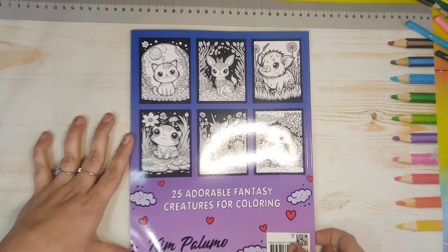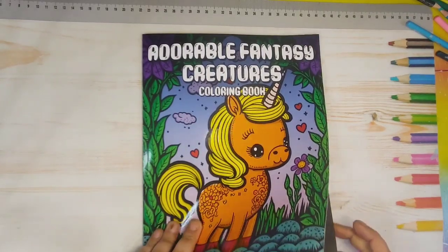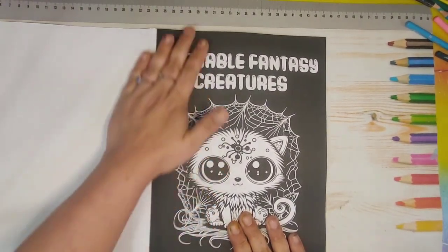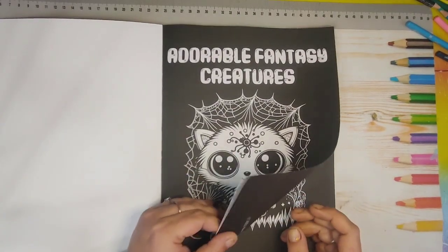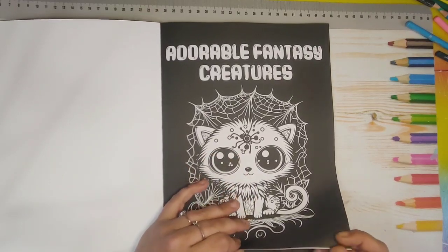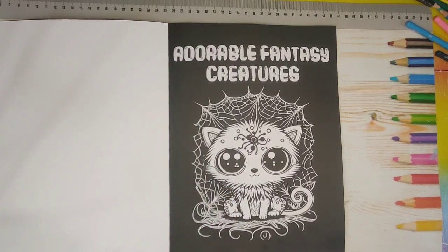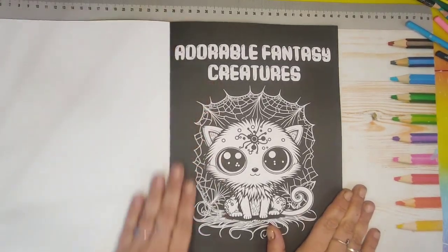The pages are black background, single-sided. I don't know if it's because of the black ink or the black paper, but it is a lot thicker than your normal Amazon paper, I guess you can say.